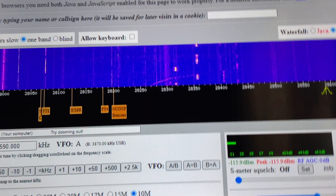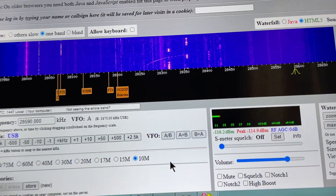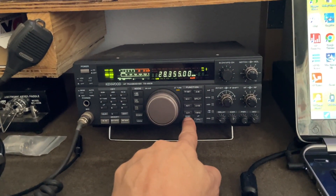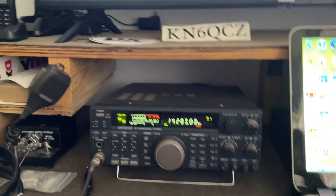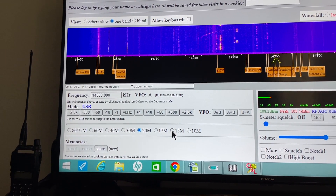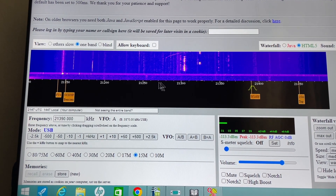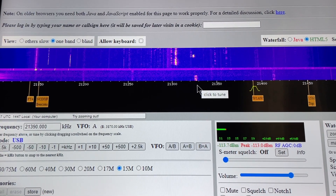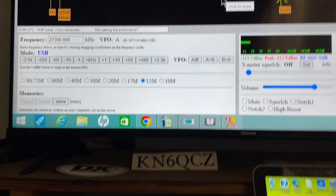That's 10 meters — you can see where he's talking right there. N7RS said nothing heard and he's gone. So if we go back down to where the main activity is, that's 20 meters. I was going to go to 15 to show you 15 meters, but I think the band is kind of closed right now. Oh look, there's something right there — let's go up and see what's going on around 21.325 or so.